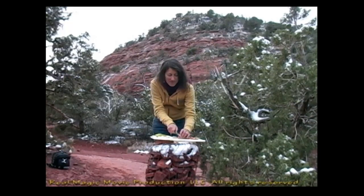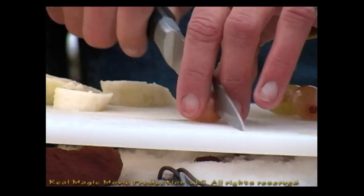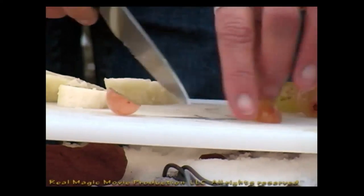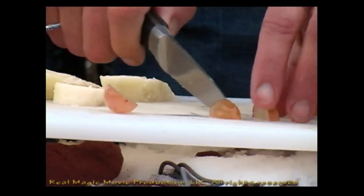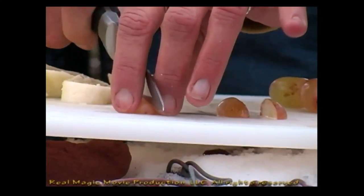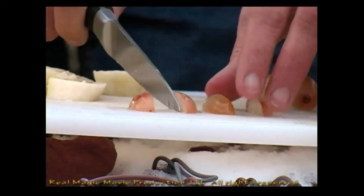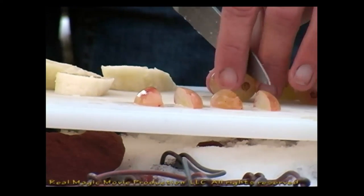I'm going to take the red flame grape and we're going to cut it really small into halves, and one more time into quarters. I'm going to go ahead and do that for several grapes.